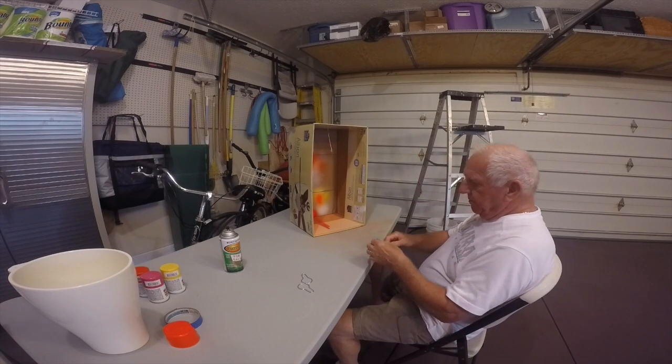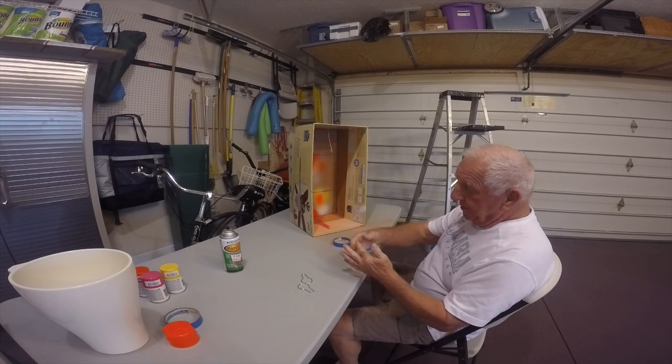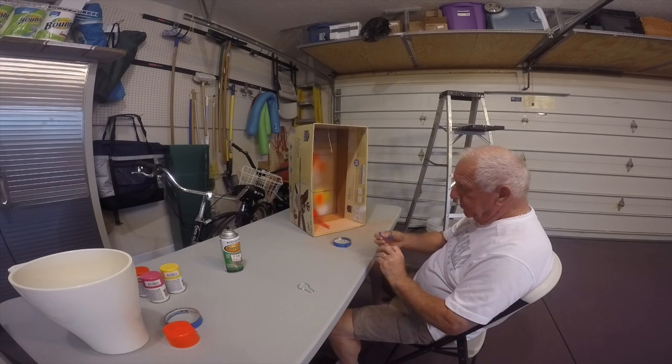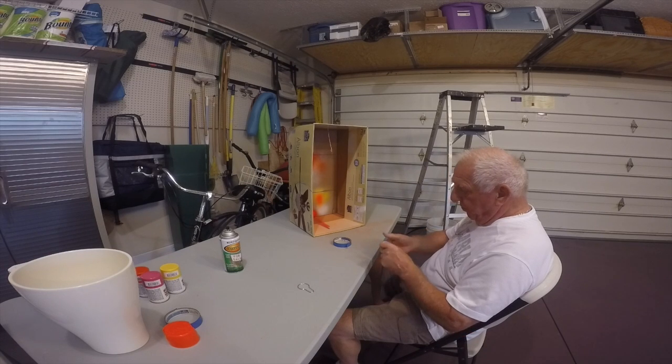This is a project to try and come up with a solution for being able to see these hangers we use on our boards for trolling boards. When they get out there with these chrome hangers they're almost impossible to see. So you get them set where you need them.